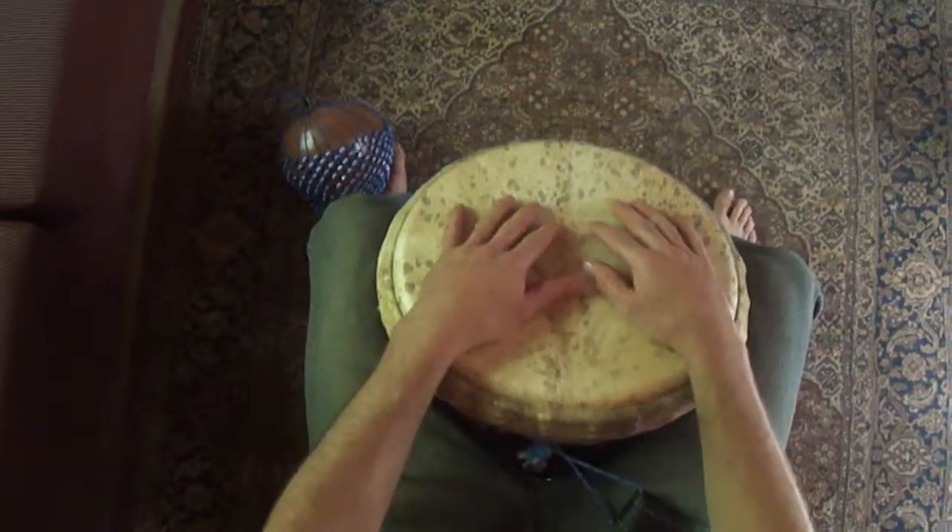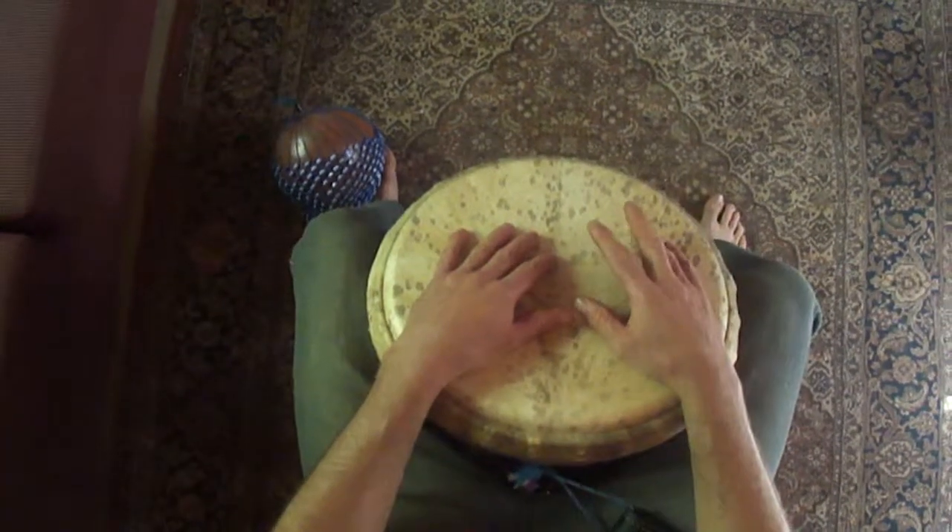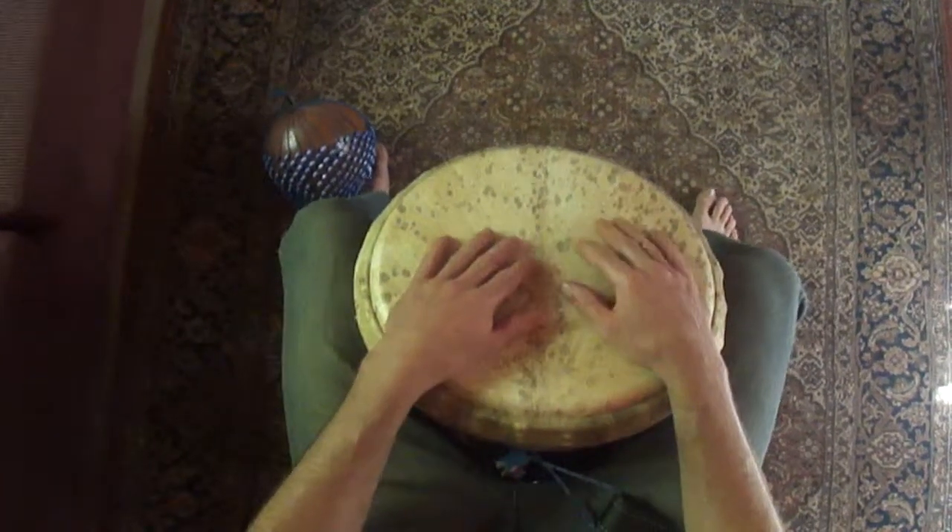So the first one is like this and we're going to go left, right, left, right. 1, 2, 3, 4.